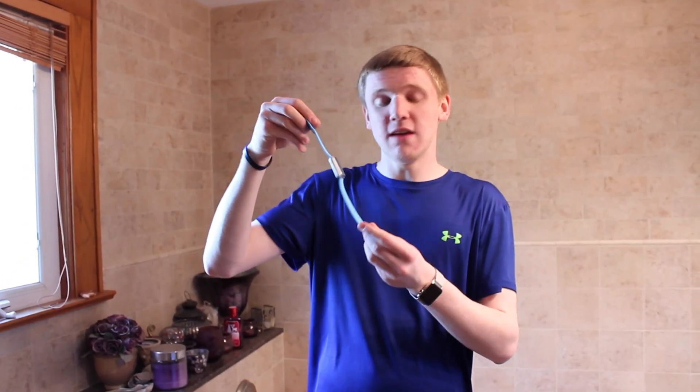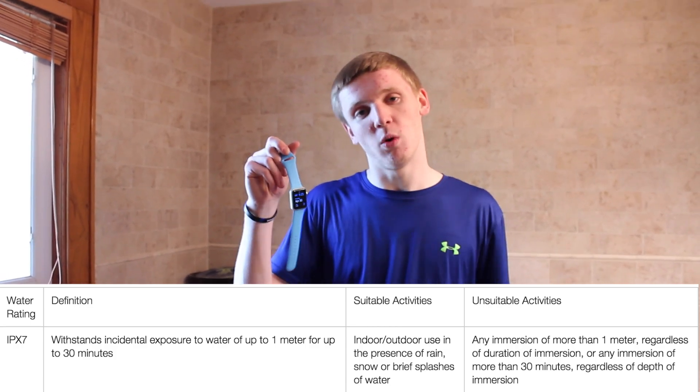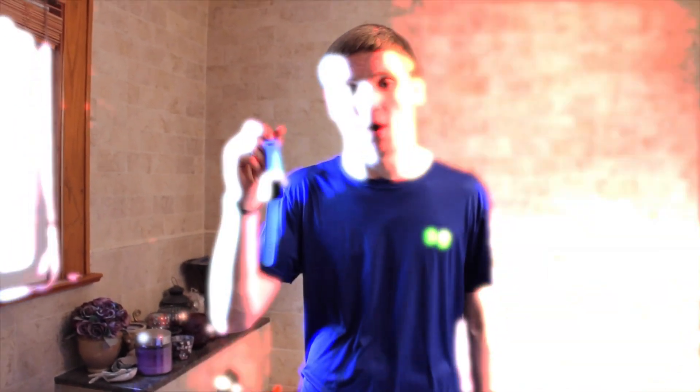We've heard and even seen some YouTube videos proving that the new Apple Watch is waterproof. It's rated IPX7, which means it can stay underwater for 30 minutes in just about 3 feet of water. So we decided to actually put it to the test and see for ourselves if it is, in fact, waterproof. Let's check it out.